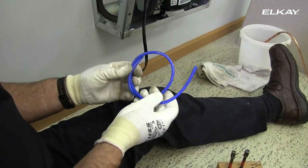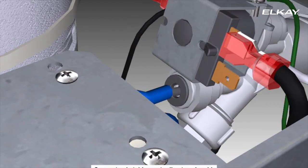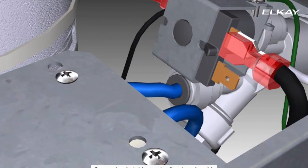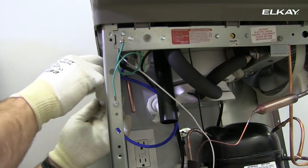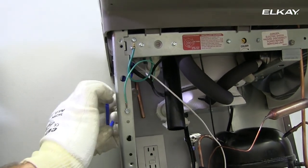Connect one end of the blue poly tubing to the filter head and the other end to the cooler solenoid. Cut the poly tubing to the correct length to avoid leaks caused by kinks in the line.